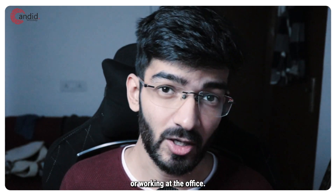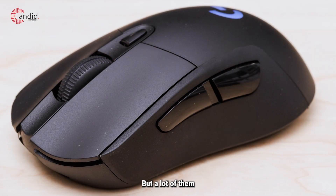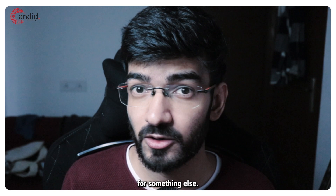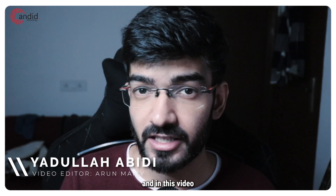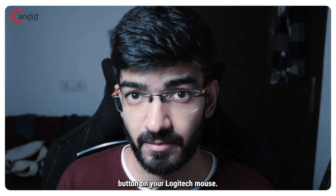Whether you're playing a game or working in the office, chances are a Logitech mouse will be the right fit for you. But a lot of them come with a DPI button which a lot of you would rather use for something else. My name is Yodullah, you're watching Candido Technology and in this video we're talking about how you can turn off the DPI button on your Logitech mouse.